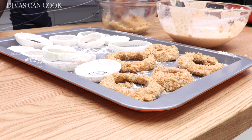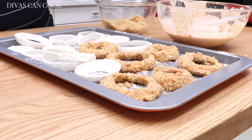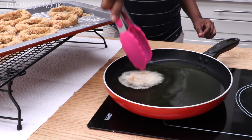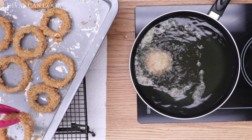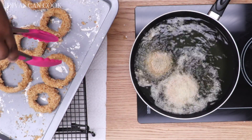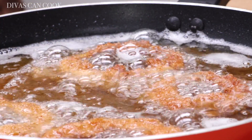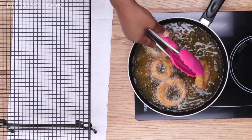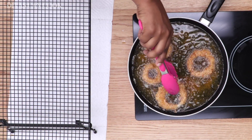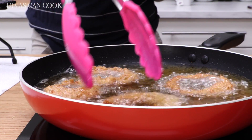At this point you can also start getting your oil ready. I use peanut oil to fry mine. When that oil is nice and hot, go ahead and just drop them right in and let them fry up. See how that oil is nice and calm — that's a perfect temperature. When the underside is done, go ahead and flip it over and get everything nice and golden, brown, and crispy.